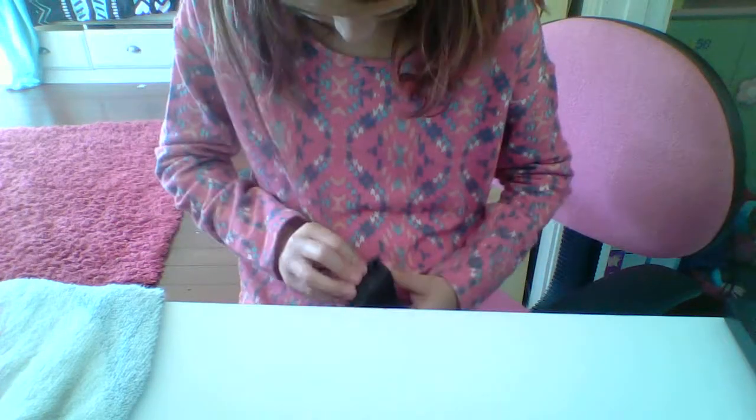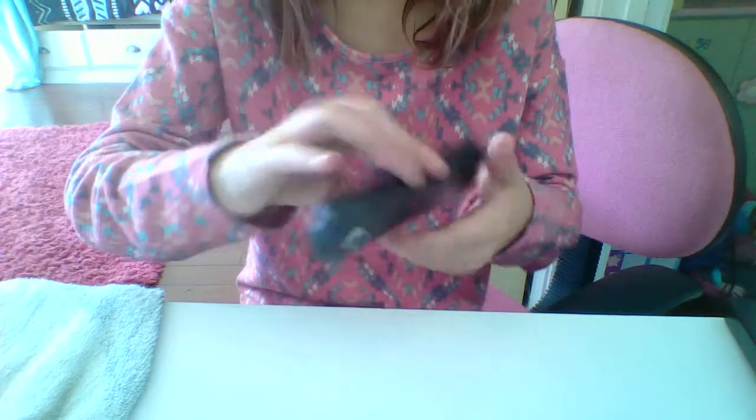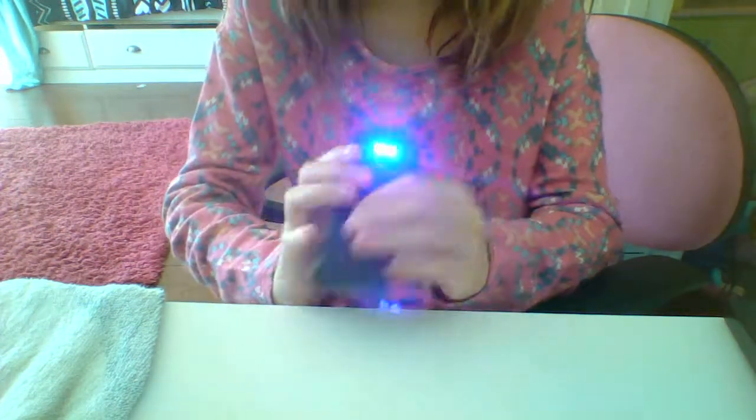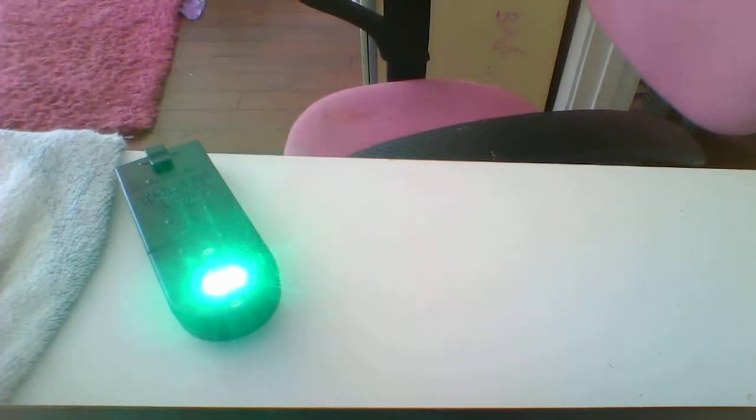So the top is in. There we go, so those are the colors we have — blue, green. Hang on, let me make my room darker.